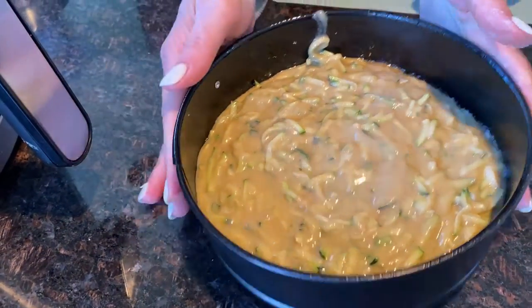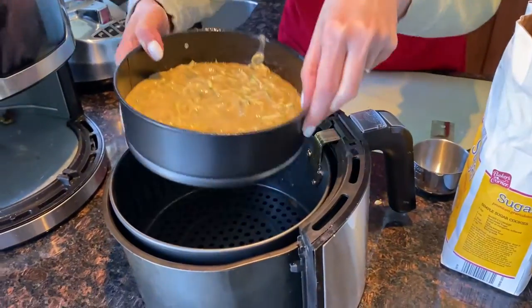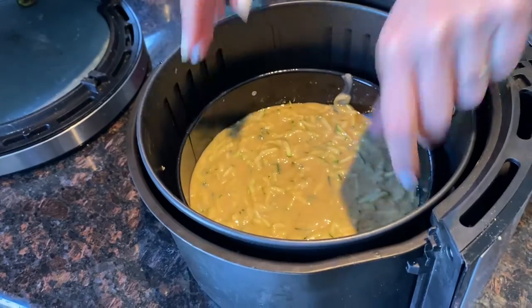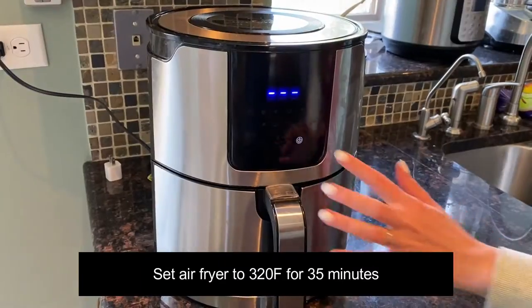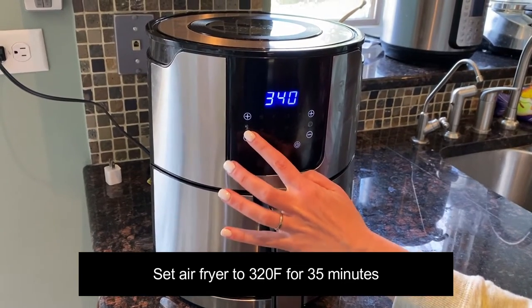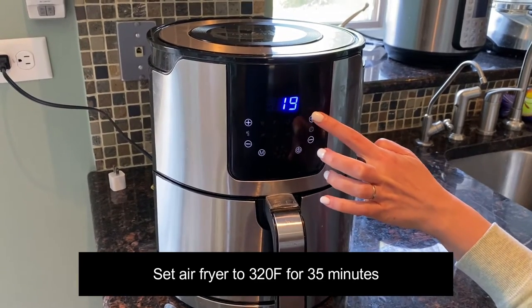Let's put the pan in the air fryer and put the basket back in the air fryer. Now I'm going to set the temperature to 320 degrees Fahrenheit and set the time to 35 minutes.